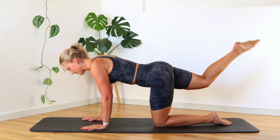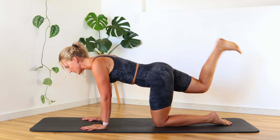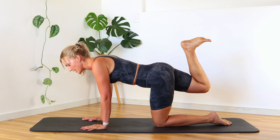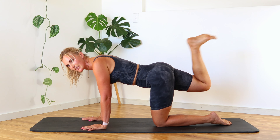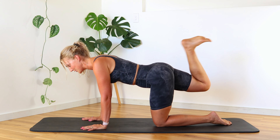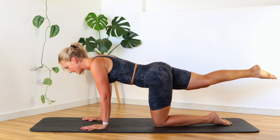Bring it back up — point out, flex in, point out, flex in. You always feel good when you have strong glutes. Especially after having kids, I found that working on glute strength was massive. It seems to be an area that really deteriorates if you don't work on it, especially during pregnancy and breastfeeding. Those hormones sit around those hips and those glutes, so it's really good to keep them nice and strong with good muscle tone. Let's go for three.